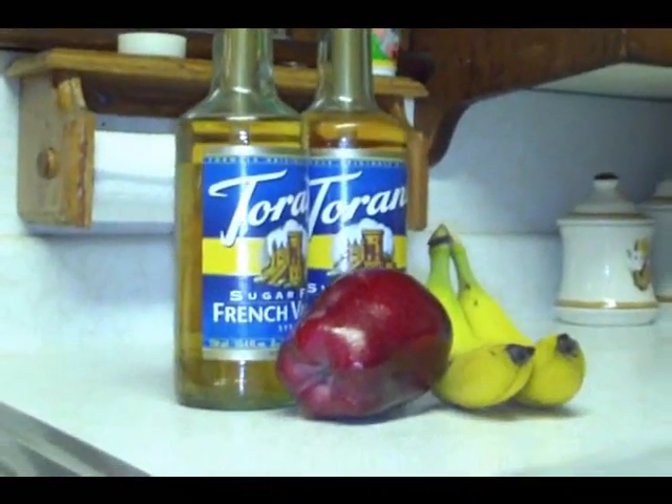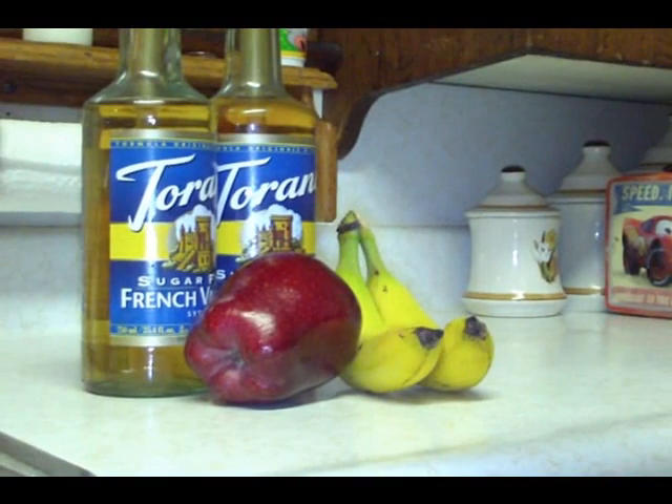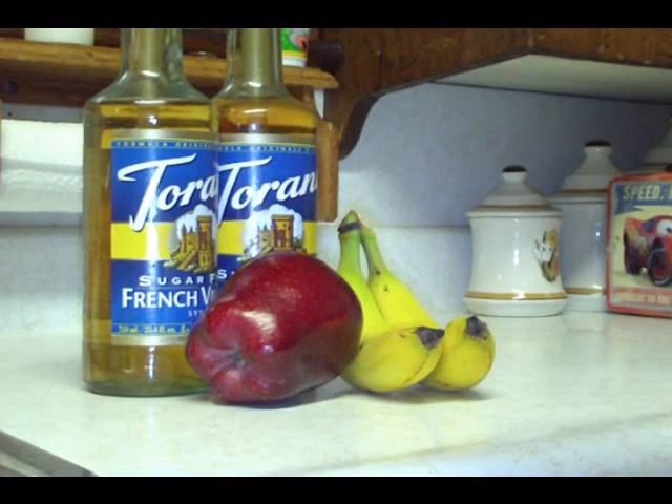So what I'm going to do is I'm going to go over here to my camera and bring this thing here. I have set up a little scene. Now this scene has got some pretty vibrant colors — the yellow banana, the red apple, some yellows and blues in the labels there, and a little gold in the bottles of the coffee shots there.